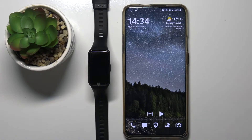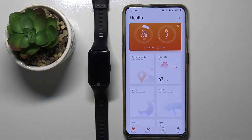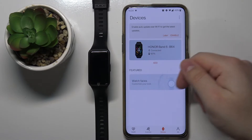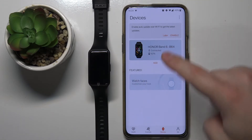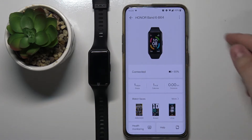First we need to open the Huawei Health app on our phone. So let's open it. In the app we need to tap on the devices icon right here. Then select our Honor Band 6 from the list of devices by tapping on it. And you should see the device page of Honor Band 6.